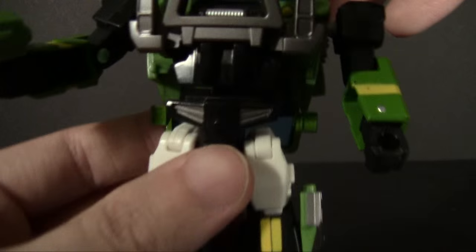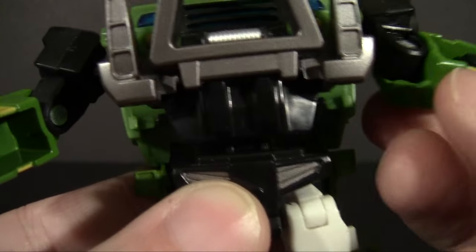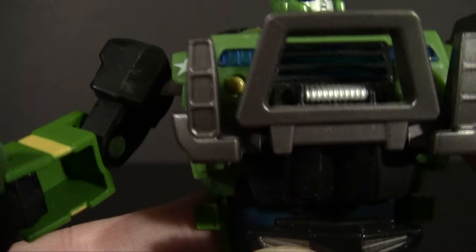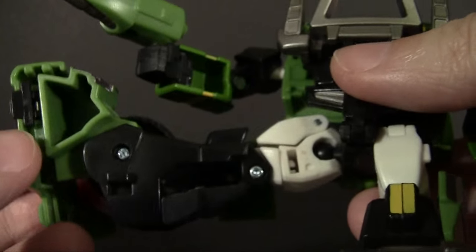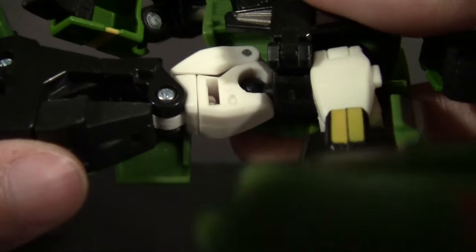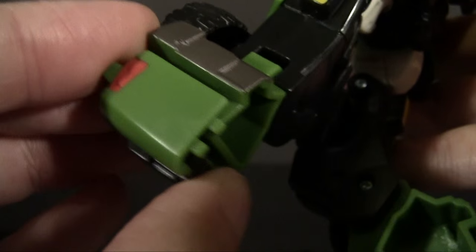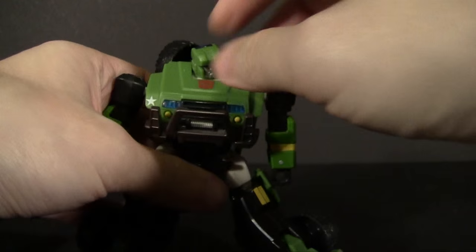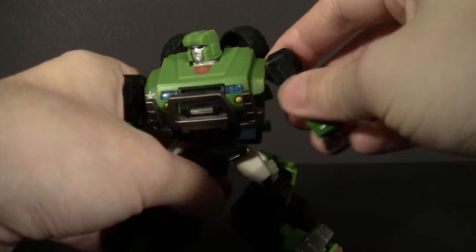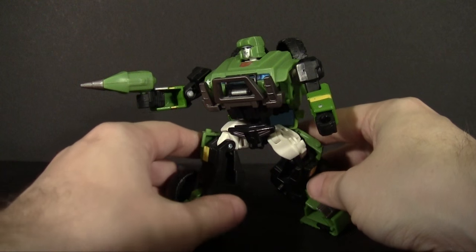For articulation, we do have a ball joint in the head, which is kind of cool. Ball joint on the shoulders, as well as 90-degree elbows and a bicep swivel. You can also kind of hinge the wrist inward if you so desire. No waist. Ball joints in the hips — mine are a little bit loose, and I can't remember if that's how they were originally or if years of age and play took its toll, because I actually did play with this one quite a bit. 90 degrees at the knees, a rocker in the ankle as well as a tilt. So plenty of movement there. While he may not have the military stylings, he can definitely form some pretty aggressive poses.